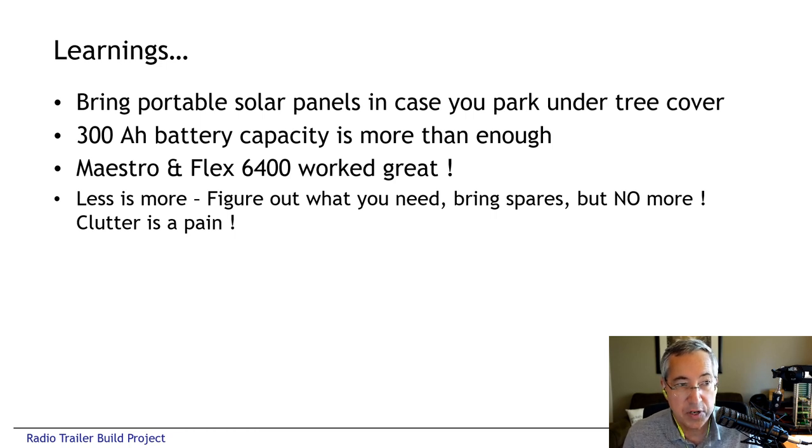The third thing we learned was that the combination of the Flex Radio mounted inside the trailer and the Maestro external to the trailer was really great — it gave us the flexibility of having the radio permanently mounted and easy to set up, plus the flexibility of moving the control head anywhere in the campsite. Also, as the old saying goes, less is more. Really think through your system. Don't just get a trailer and throw a bunch of junk in it and sort it out later, because you'll spend your whole setup time moving boxes around and not knowing where things are. Take the time to figure out what you really need. Bring an appropriate amount of spares for wire, cables, connectors, and tools — but don't overpack. Don't make this a junk storage bin. The junkier it is, the less you're going to use it.